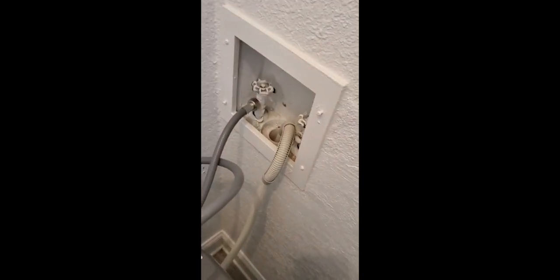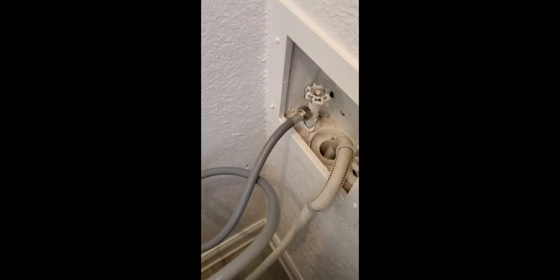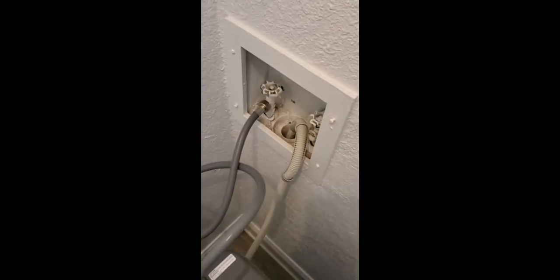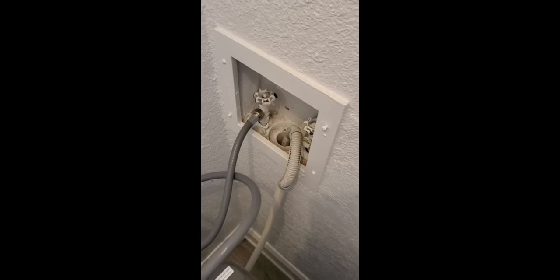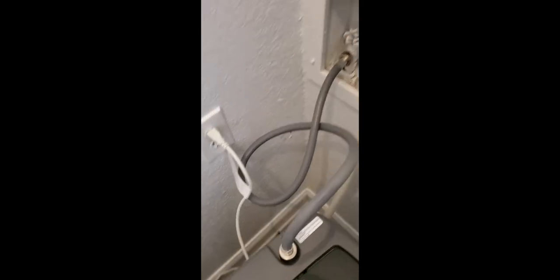I have a setup right there. It's my first time ever doing a washer, so I had to tighten this up pretty tight, because at first it was kind of leaking. So I had to use my tool to tighten it up. It's draining and it's doing pretty good.